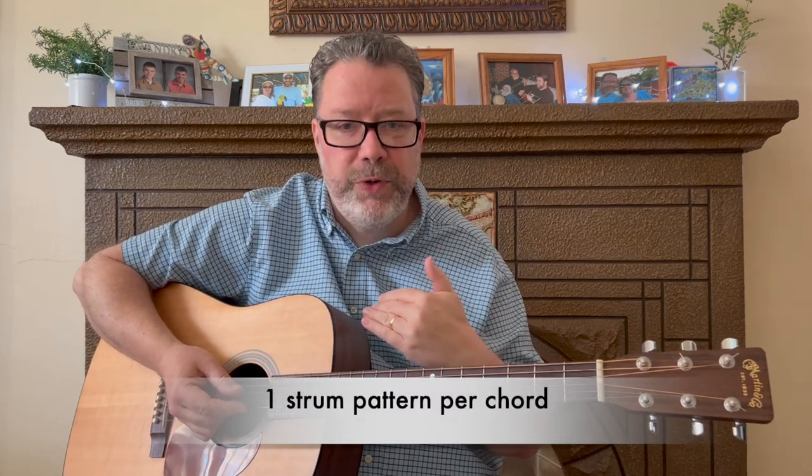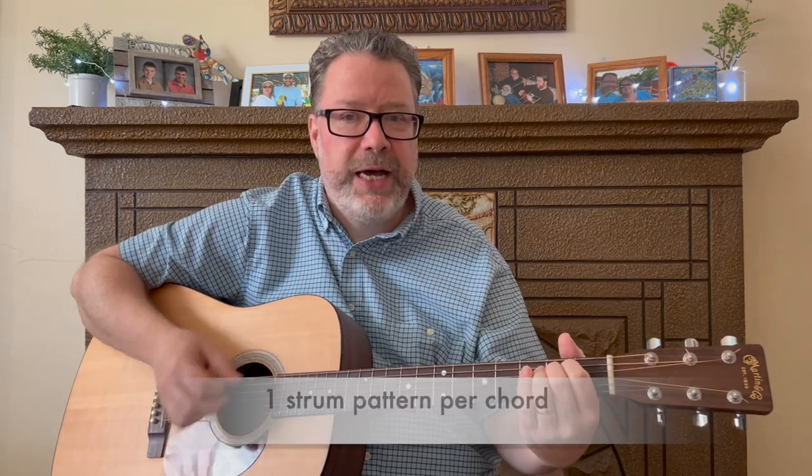Now for the next strum pattern, we're going to add in one up strum. You might think it's no big deal, but it actually changes things a lot. Instead of four down strums, we're going to go: down, down, down, up, down, down, down. Each chord gets one of those strum patterns, so you're just switching back and forth from E minor to D6 with that pattern.